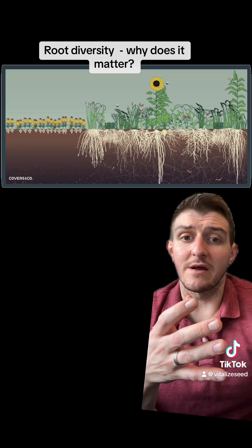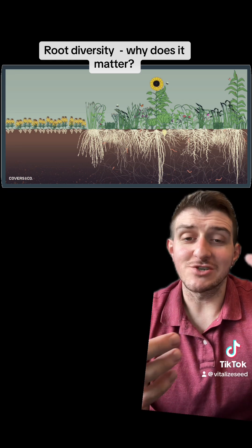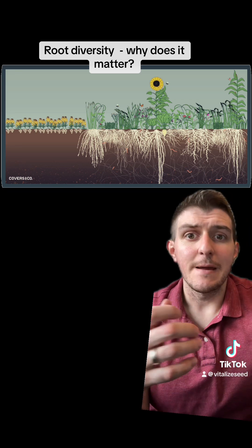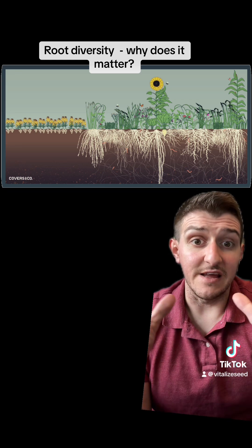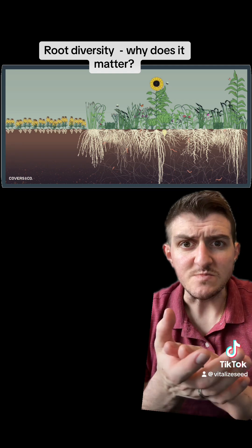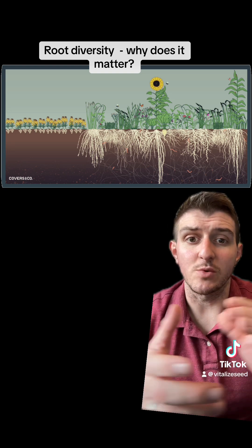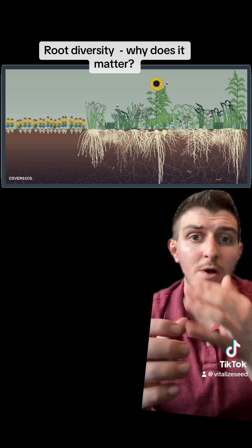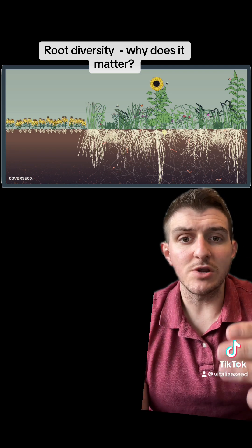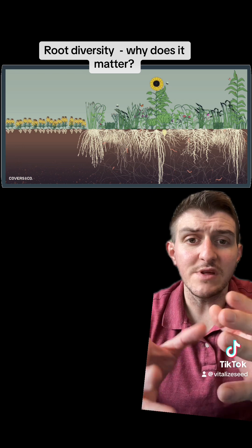At the same time, if you're balancing this like we do at Vitalized Seed in our nitro boost and carbon load with legumes, you're going to have additional nitrogen being fixed from atmospheric nitrogen through symbiotic relationships with bacteria in the soil. That's why we include our seed armor — to make sure we do have that good bacteria. And we're also going to be solubilizing phosphorus and iron way down deep through these symbiotic relationships.